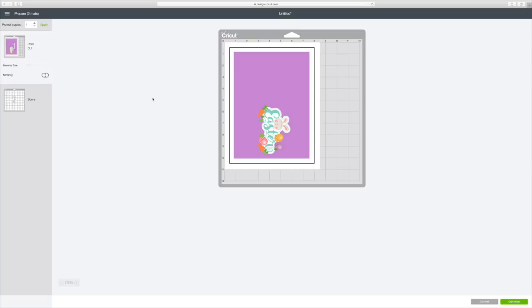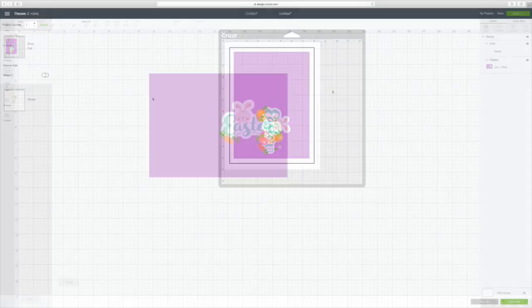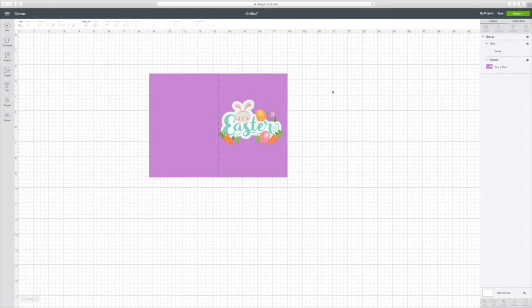I wanted to show everybody how you could actually use images. I've made a card before but I used patterns to do that — this is just a simple little card for Easter using shapes and images from Design Space and then your scoring line. I hope this video was useful and entertaining. If you enjoyed this video please give it a big thumbs up and subscribe to my channel. Until next time, bye guys!